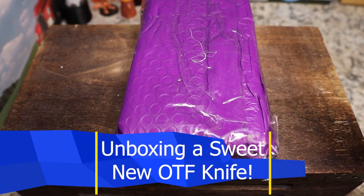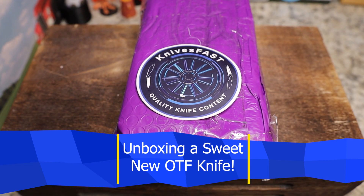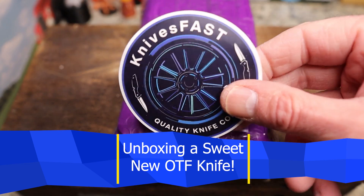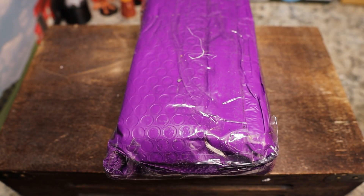Welcome back to the Knives Fast channel — this is another unboxing. Definitely make sure you're subscribed and that you've hit that notification bell. Check me out over on Instagram as well, but just stick around and have some fun. Let's just chill out a little bit.